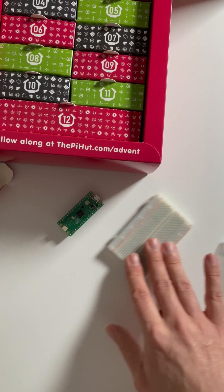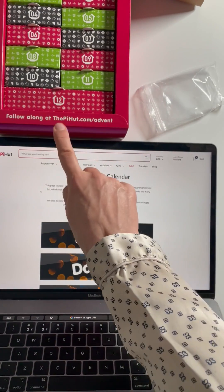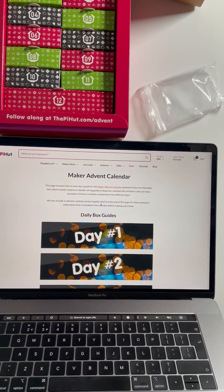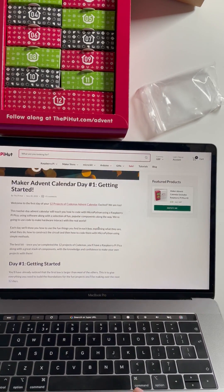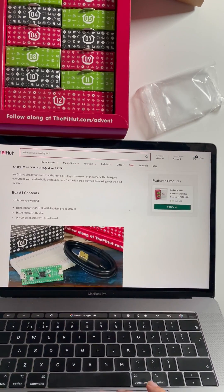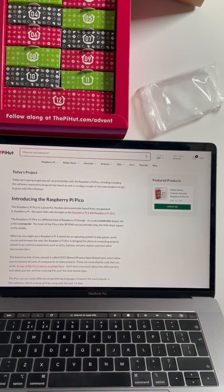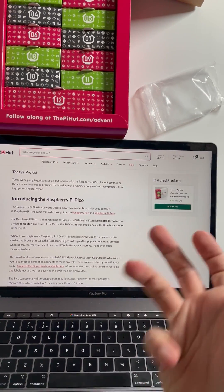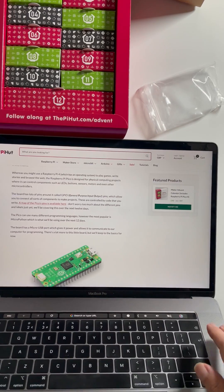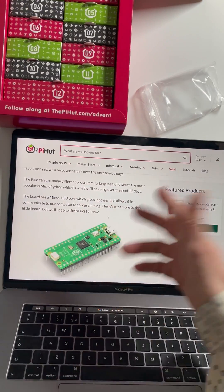Let's see what the first exercise is. If you go to pihut.com/advent you'll be able to see the maker advent calendar. There's a spoiler alert at the end of the page, but we're not going to do that — where's the fun in that? Day one: getting started. You'll have a Raspberry Pi Pico with pre-soldered headers, a micro USB cable, and a 400 tie-point breadboard. It introduces the RP2040 controller chip, GPIO, and MicroPython as the most popular programming language. It's got a micro USB port for both power and programming.